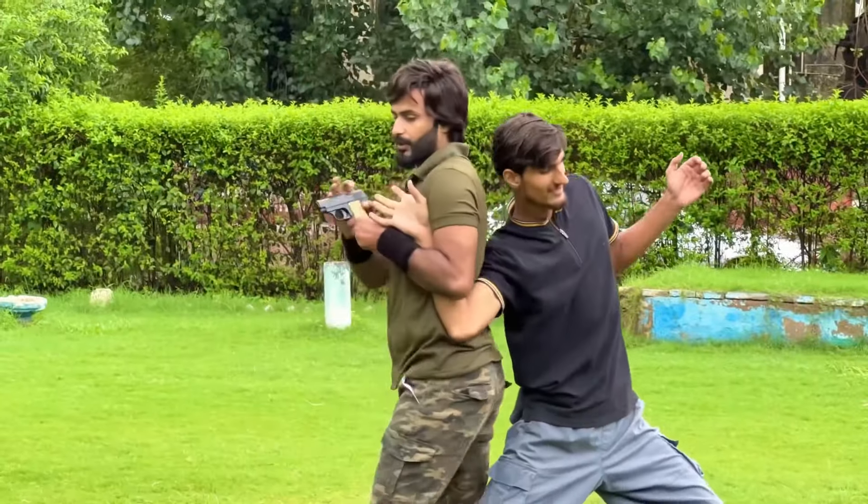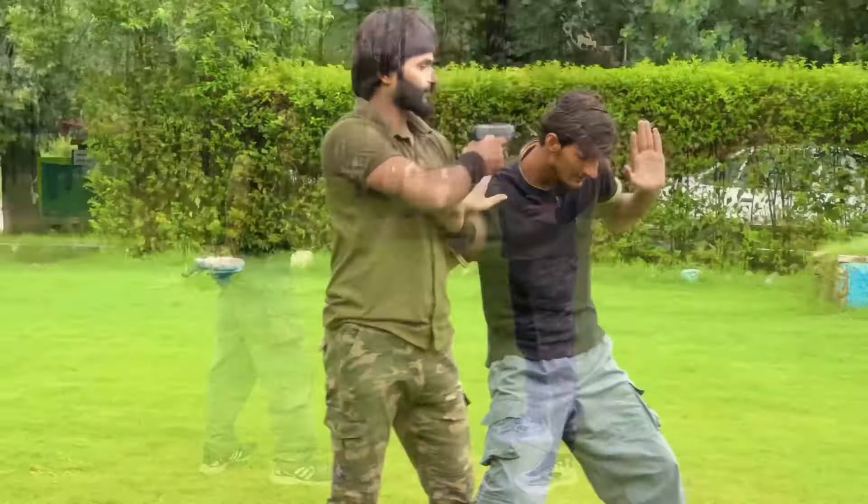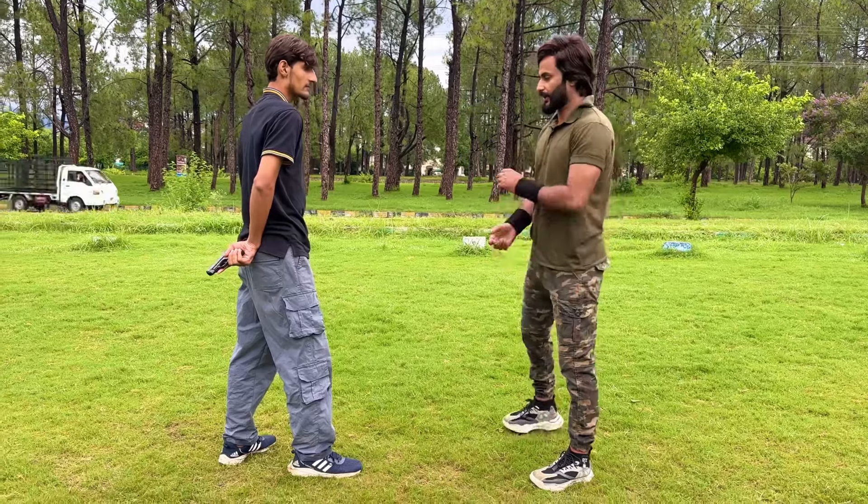Lock his arm in this position. Now twist his wrist more and take the pistol from his hand. Now he is fully under your control.